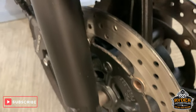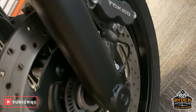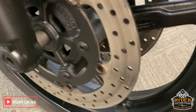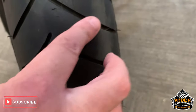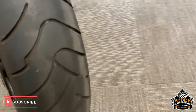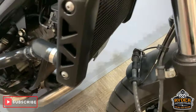Coming down the front, nice forks in good condition. Discs look okay, so that is good condition. I think there's about 3mm of tread in that front tyre. The radiator is all good.